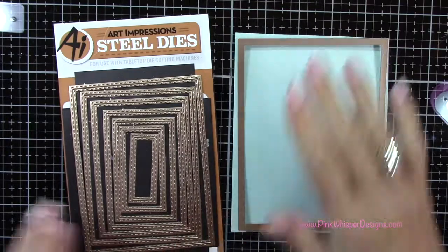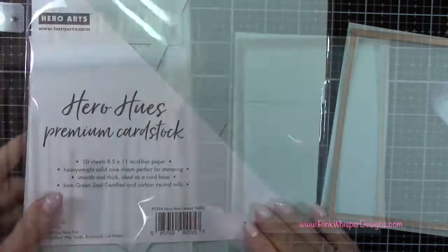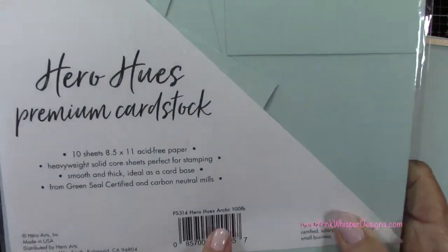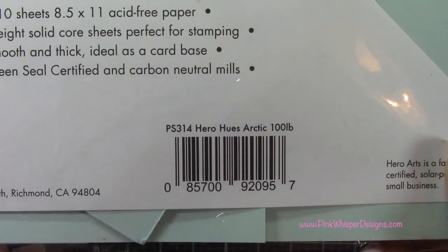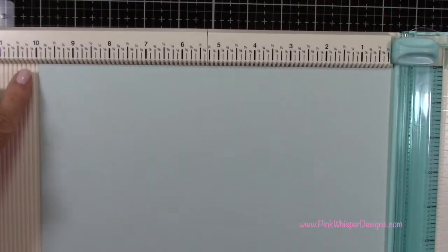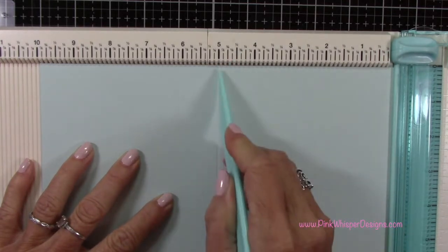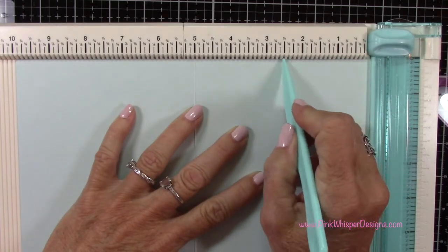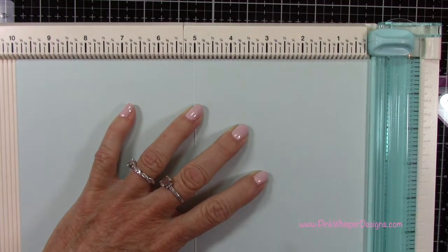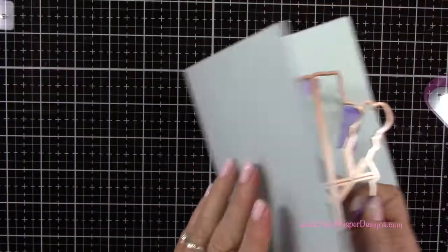Now, grabbing the largest die from my Art Impressions Rectangle A2 Double Stitch Die Set, and some paper from the Hero Arts Premium cardstock in Arctic — this is 100-pound cardstock. I've cut a piece of that paper 7 inches by 10 inches and I will score this at 5 inches, which would create a standard 5 by 7 inch card. We also want to place two little score marks at the 2.5 inch mark — that's halfway across that 5 inch front panel. I'm just going to use the score mark so that I don't have to erase anything.